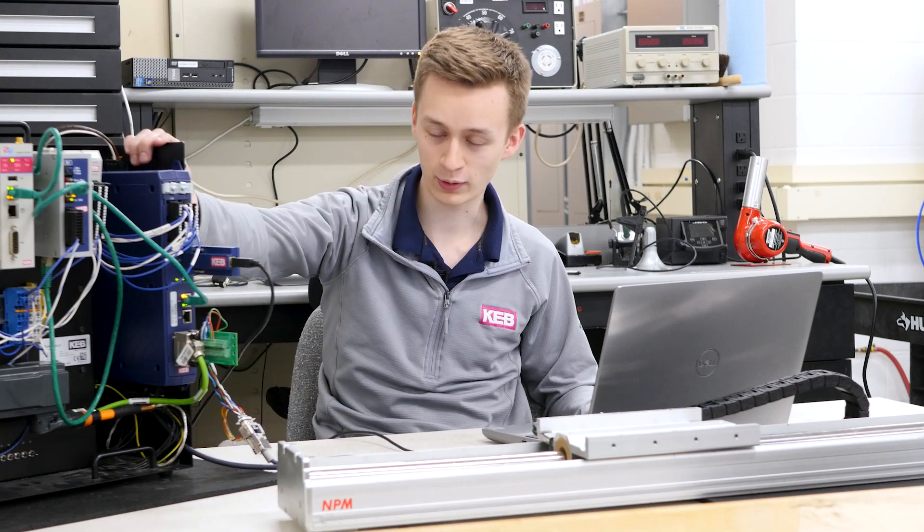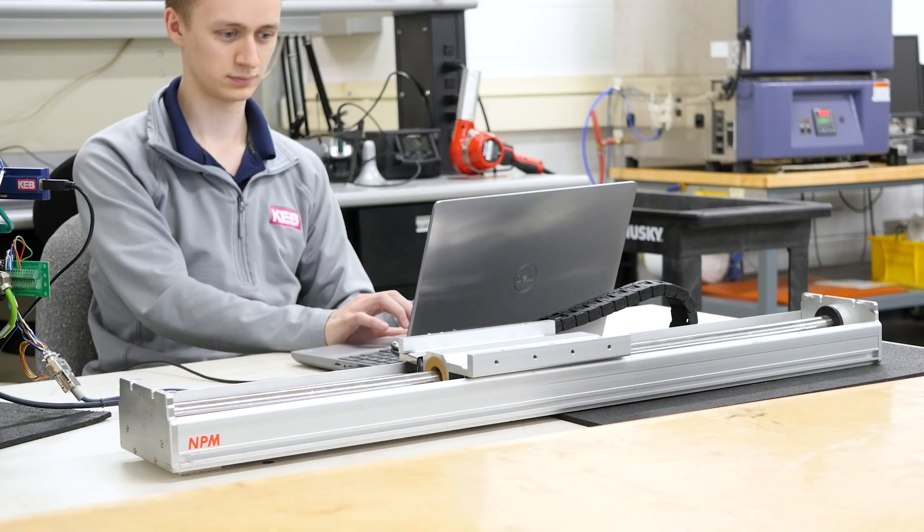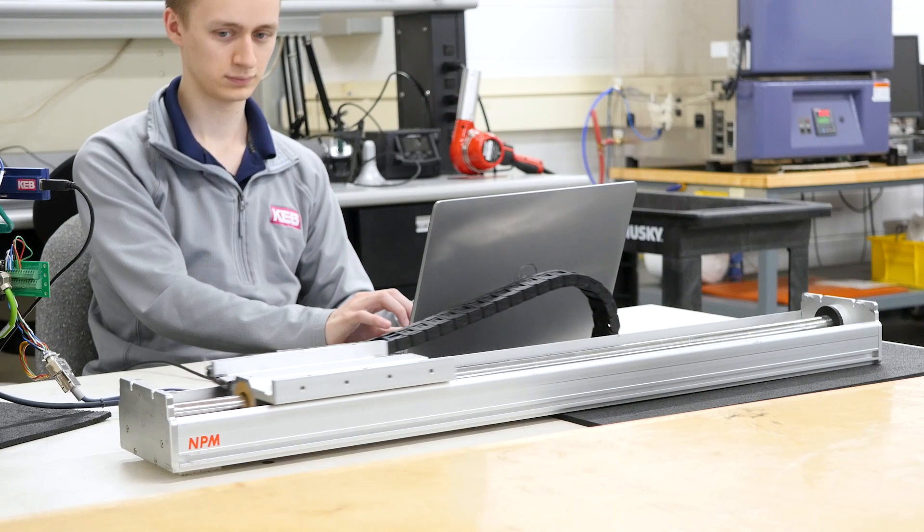Hi, I'm Paul Denman. I'm the Director of Business Development for North America for Nippon Pulse. I'm Wyatt, and we are currently here in the R&D lab at KEB America. I'm going to be showing off how our S6 drive can be used to communicate with a linear motor using our software Combivis 6.